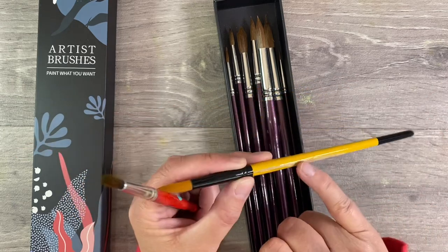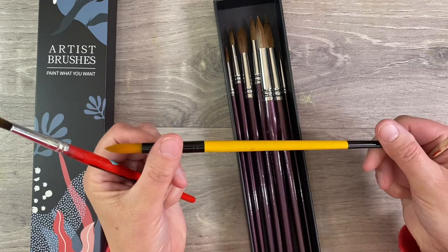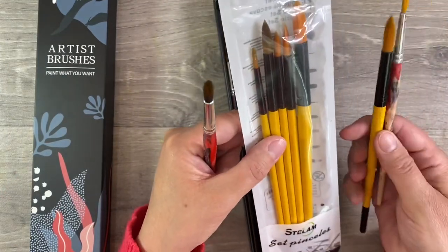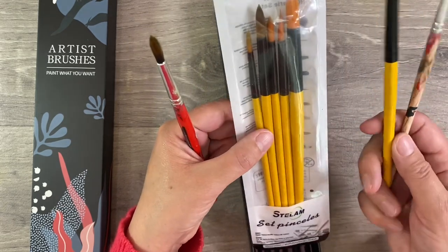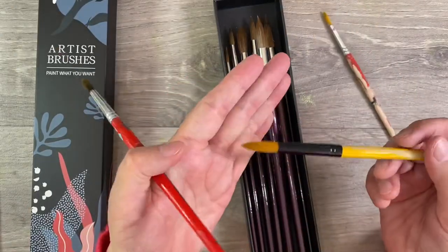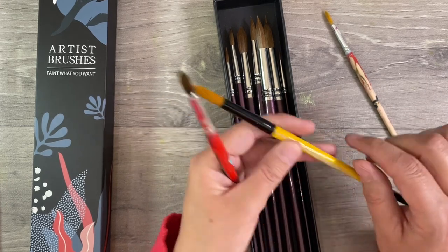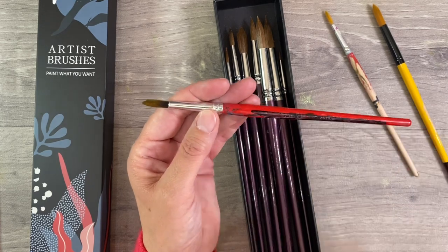I've had a couple of sets in the past that I've paid six or seven pounds for and the trouble is this is what happens — the enamel on the wood just peels right off. This one here, the brand is Stellum, was another set from Amazon. They look quite nice in the packet — I think this was six pounds for a set of six brushes — and to be honest there's absolutely nothing wrong with the bristles, they paint really nicely. These are synthetic bristles. It's just that I don't find it very appealing once they start to peel. This other set here is a Pro Art brush.